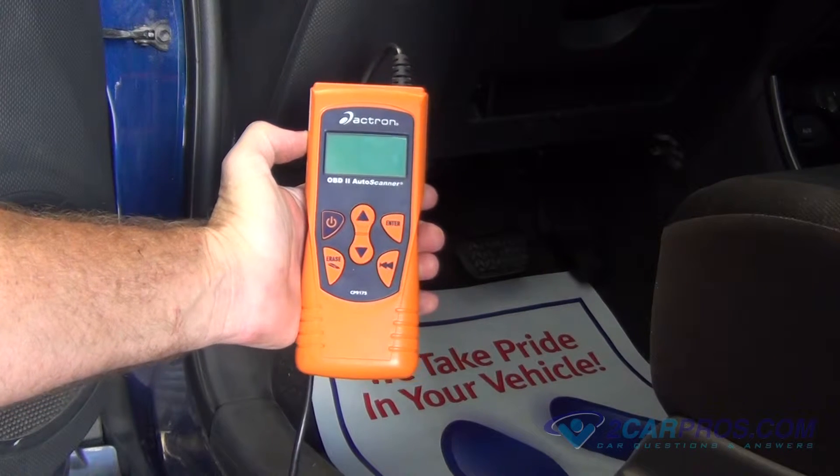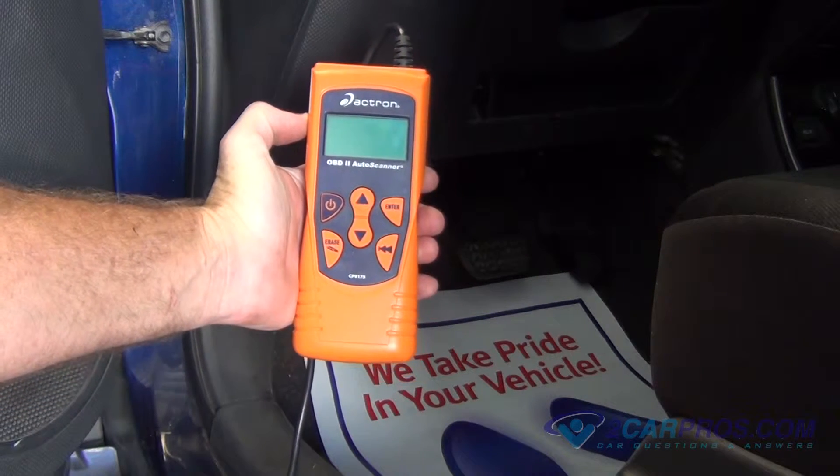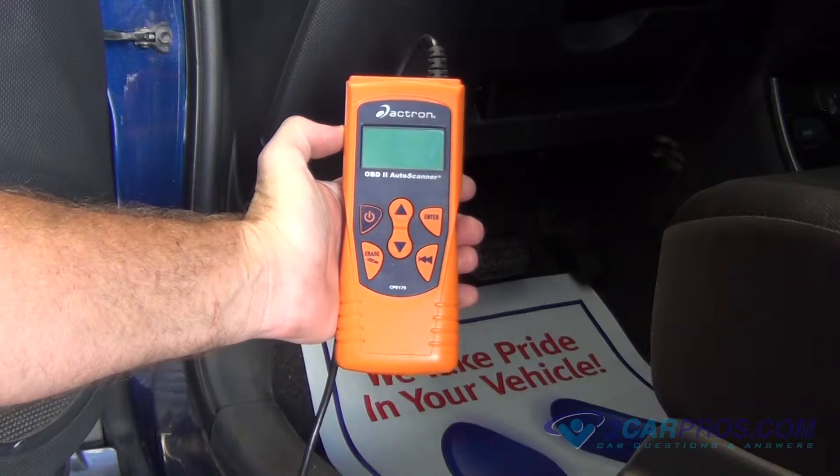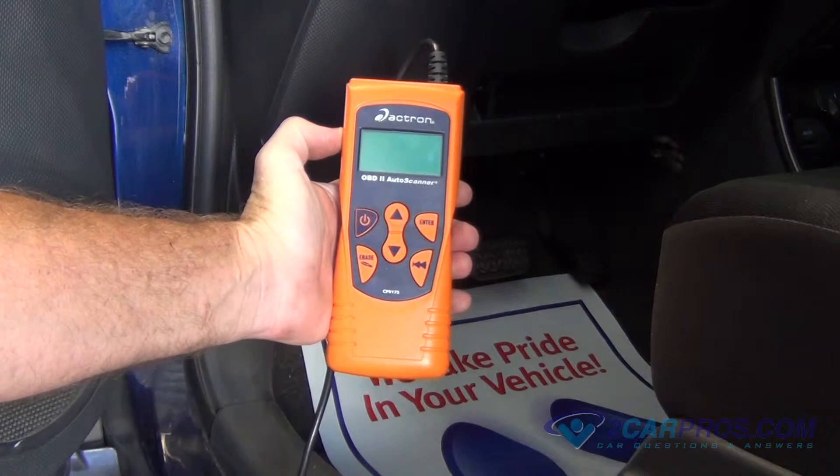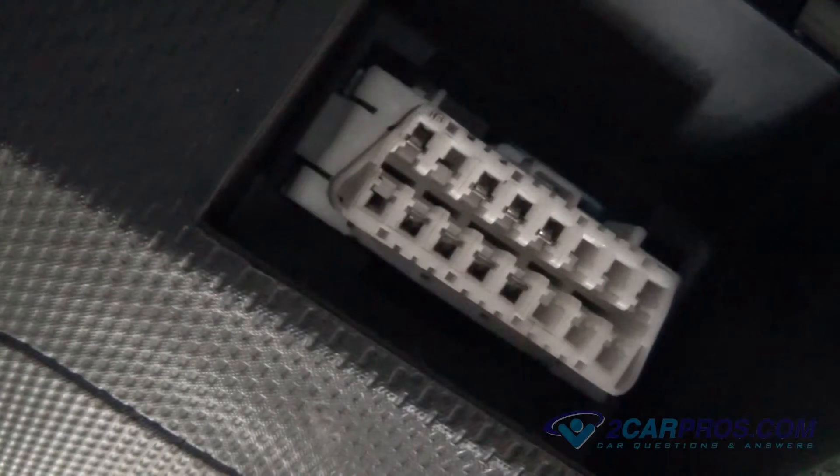OBD-II was mandated for all cars sold in the U.S. since January 1st, 1996. Every car after 1996 has an AL-DL connector used for connecting OBD-II scanners.